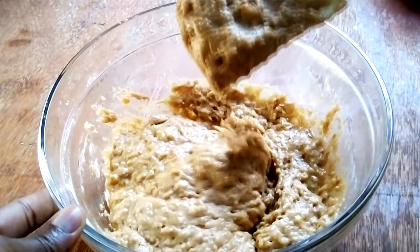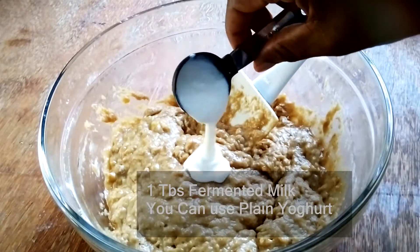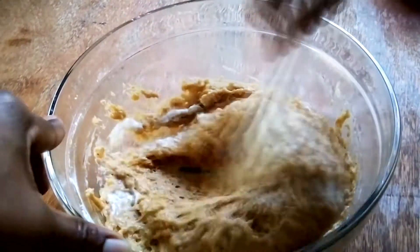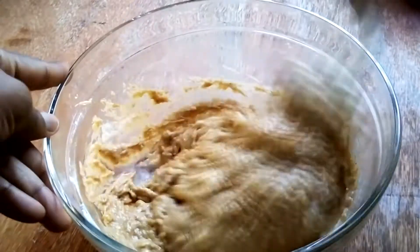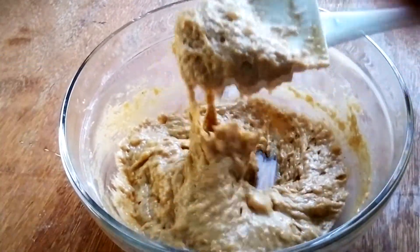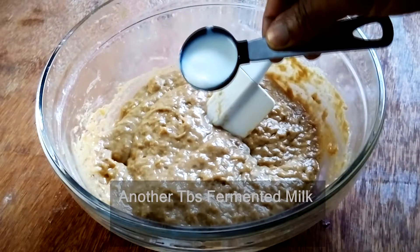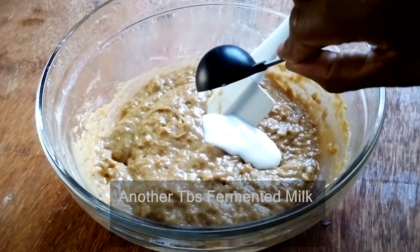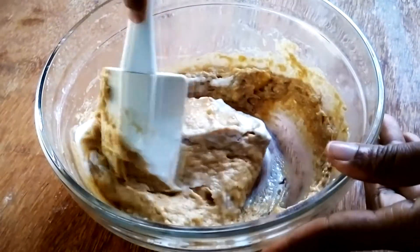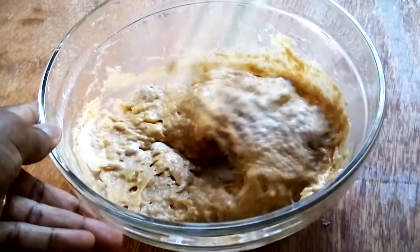After mixing everything in, I noticed that the batter was too heavy for my liking. So I went ahead and added a tablespoon of fermented milk — you could also use yogurt here. After adding the first tablespoon, I assessed the mixture. It had become loose, but not loose enough for my liking, so I added a second tablespoon of fermented milk, mixed it in, and the batter really loosened up. I was satisfied with this consistency.